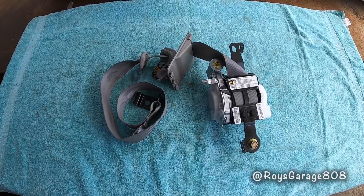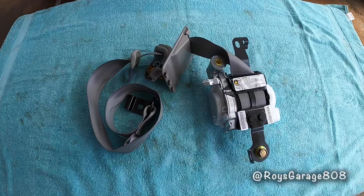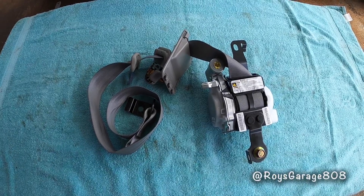This is the part I'm going to be using today to do this job — it's a driver's side front seat belt.